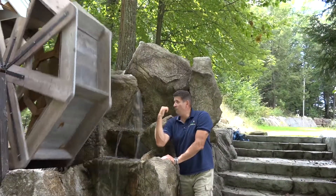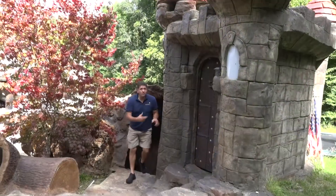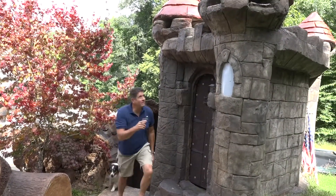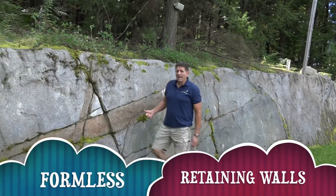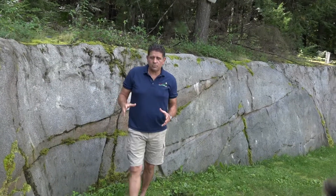Any idea you have, we can build it. All this — all panel systems. Can you believe I built a castle out of the same product? That's where Tanner Hall has already been here almost nine, maybe ten years. Best part about it is there's no cracks in it. You can't find a crack in this product.